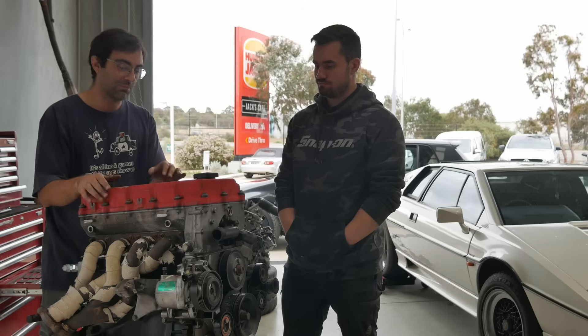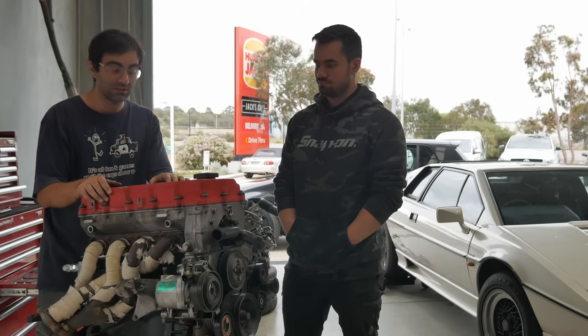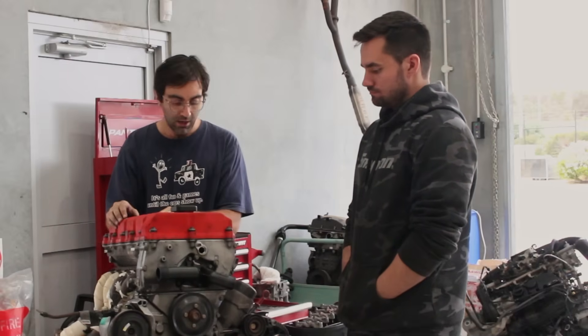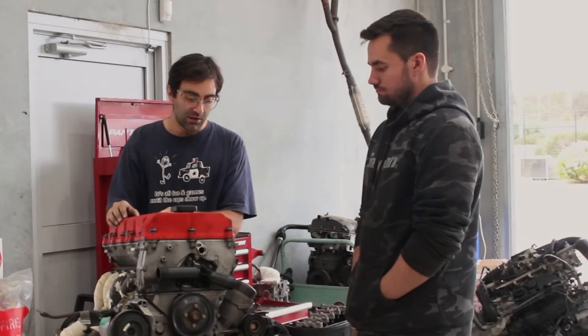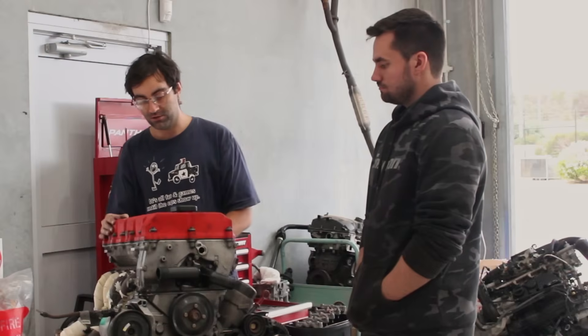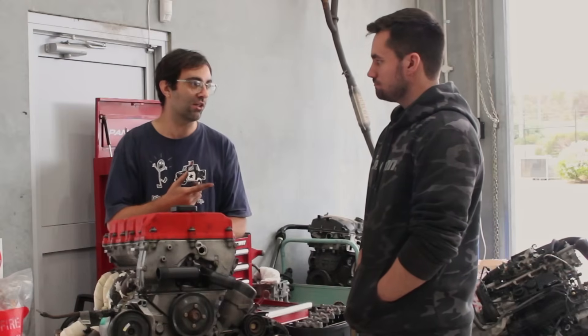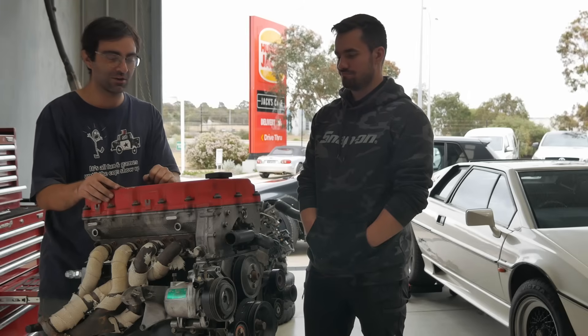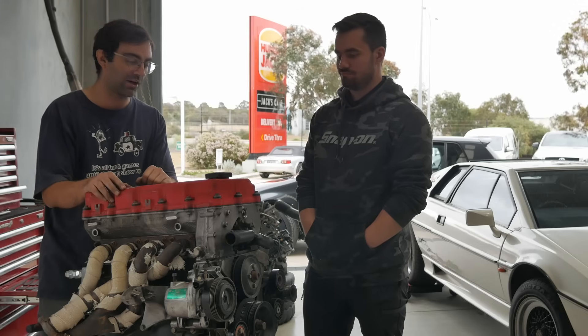It needed to be pulled out so we could figure out what was going on. I lost my mind and decided to go full ham — I'm going to stroke the engine. If you're into the M44s and M42s you've probably seen on forums that there are a couple of bolt-on mods you can do to stroke this engine, and I've heard people getting between 150 to 170 kilowatts at the wheels just running pump fuel.